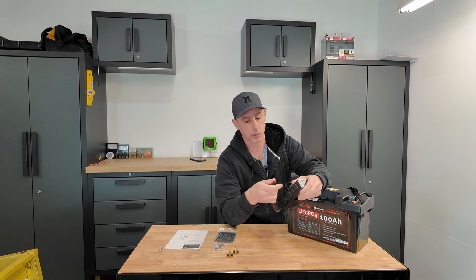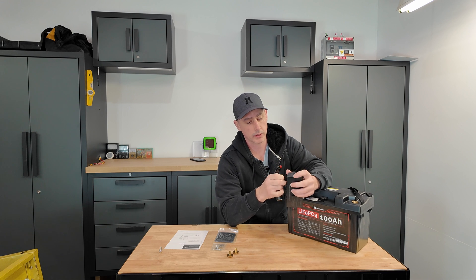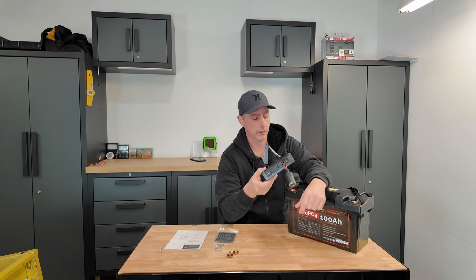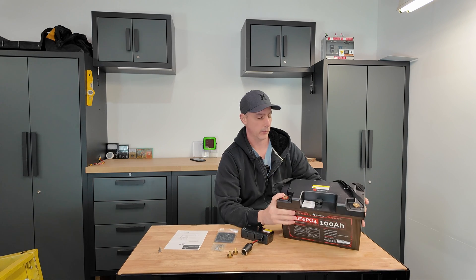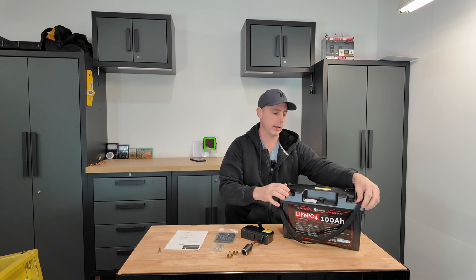The Anderson connector on the 12 volt out — they also supply this little cigarette lighter to Anderson connector so that you can simply plug this in and have a cigarette lighter on the top of the battery. The battery itself has a couple of nylon straps to carry it, which is very handy.